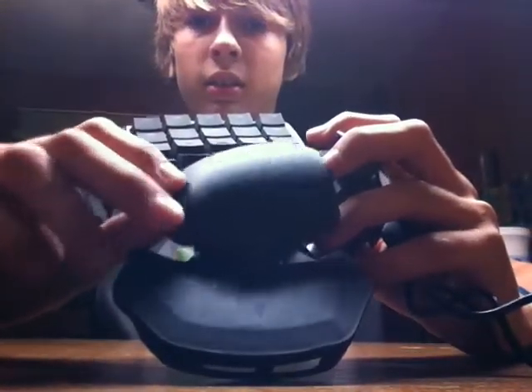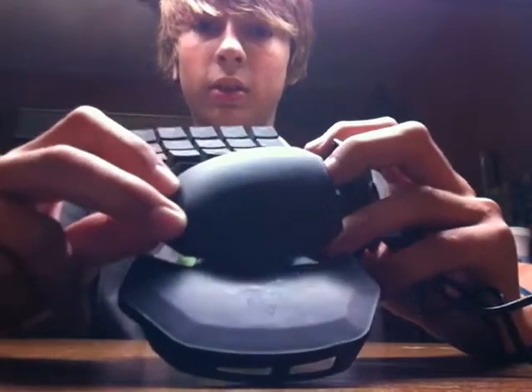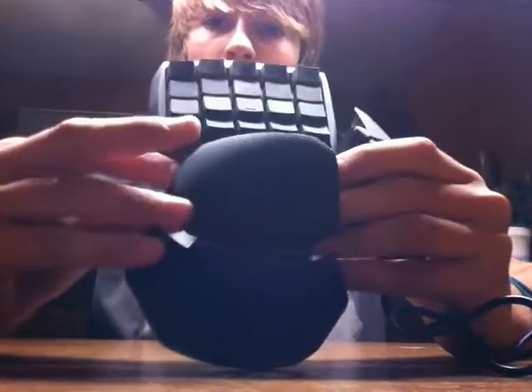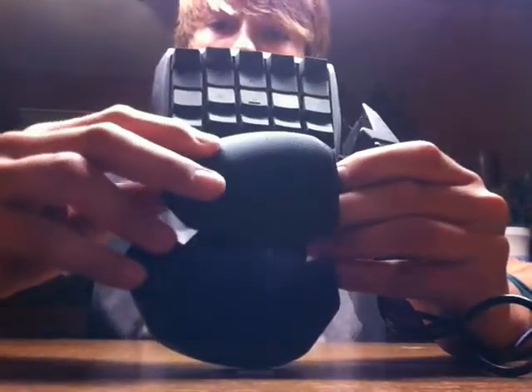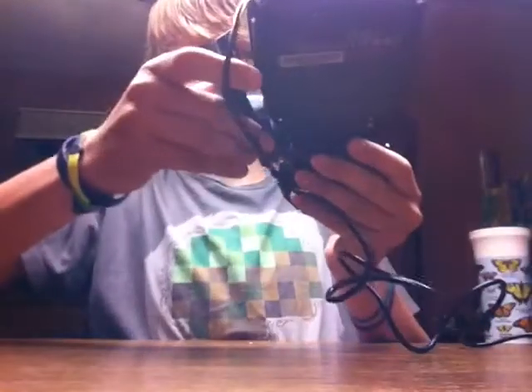There's a pin right there that pops right out. This little pin pops right out, and then this twists. You can even have it in free mode, or you can lock it like this so it doesn't move. Or you could pop it out and push it in and lock it like that. I like that setting a lot more.